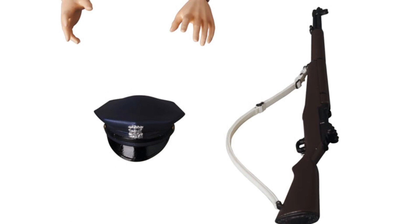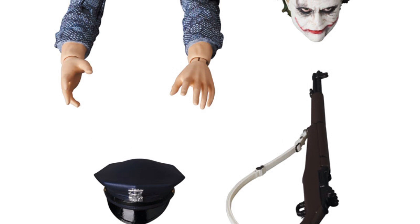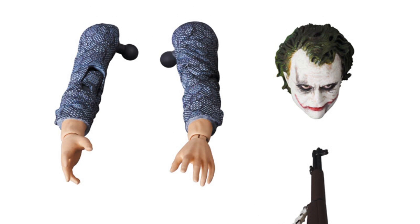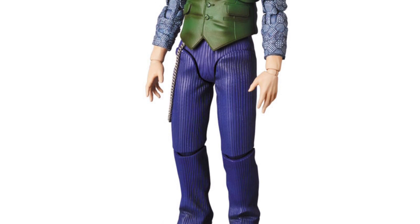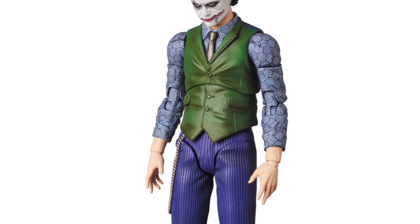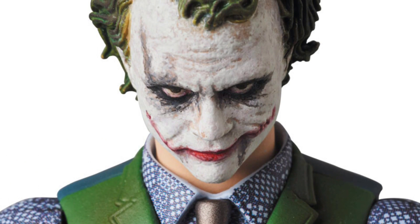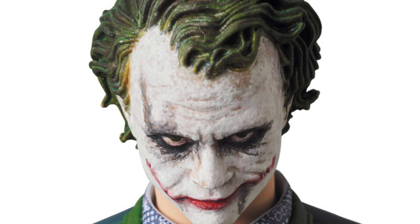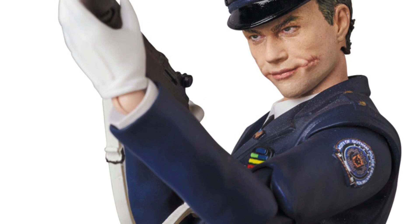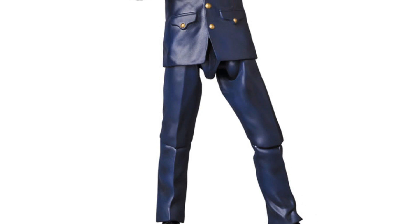This is definitely the selling point to me for this figure. We do get the cop hat and the rifle, which I don't care about, and then we get the interchangeable Joker head, and we also get the interchangeable arms. These are meant for their version 2.0 Dark Knight Joker, as you can see in this picture. This is the only reason I'm going to be getting this figure — because I love the interrogation scene Joker. That was one of the best scenes in the movie, and I've been waiting for an import company to give us an interrogation scene Joker figure. So very happy they're including these accessories with this figure.